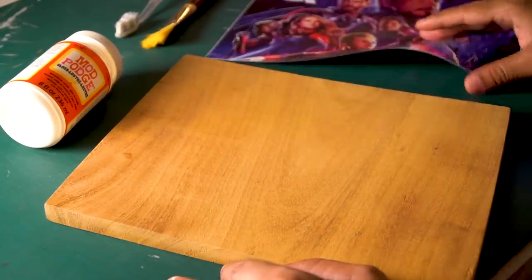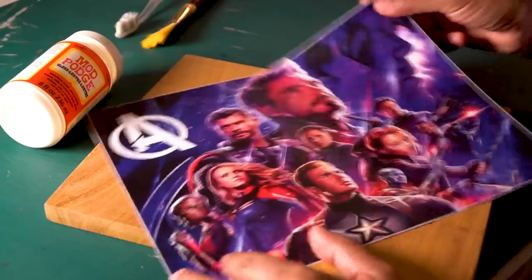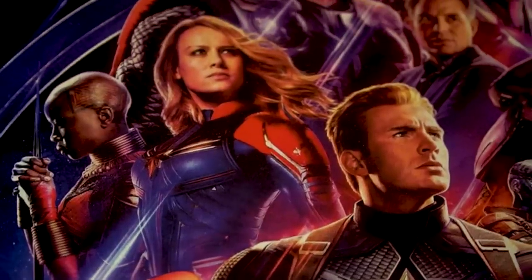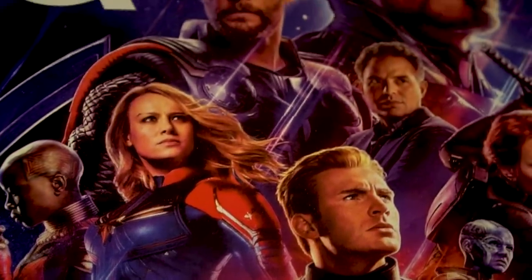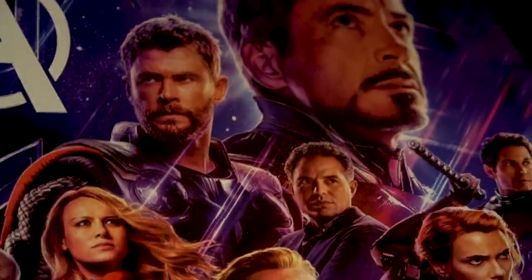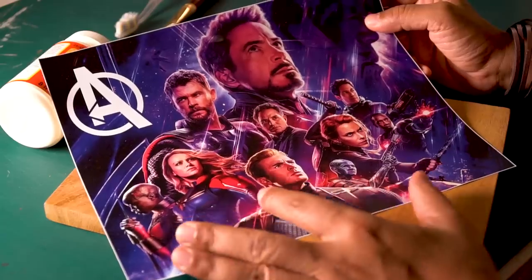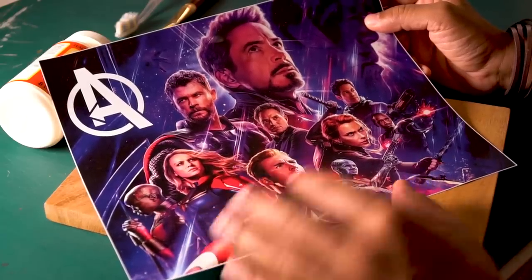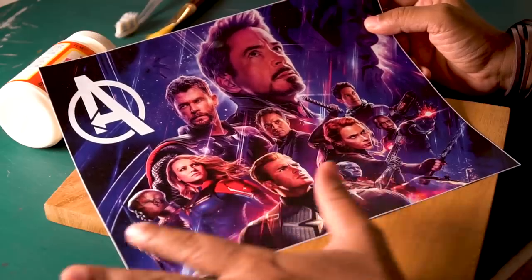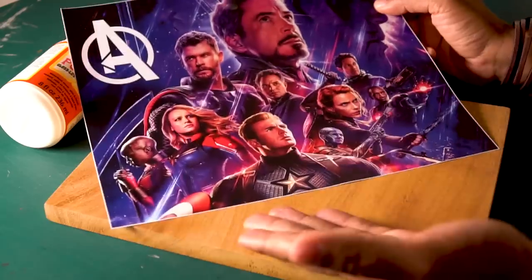After that, you have to take an image. Here we have the Avengers Endgame poster — I have a laser print. For this, you need a laser print because it works better. In the laser print, toner is used rather than ink. The toner is an electrically charged powder which coats onto the paper, so you can transfer it easily.